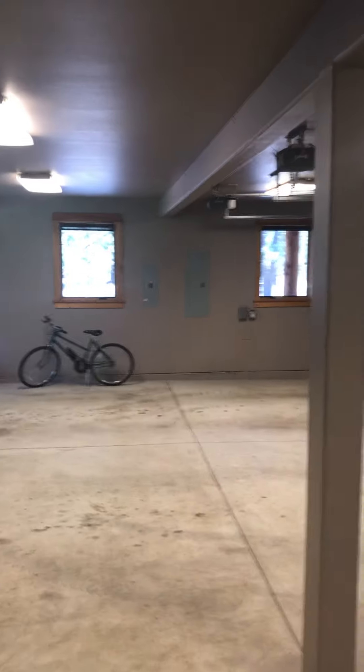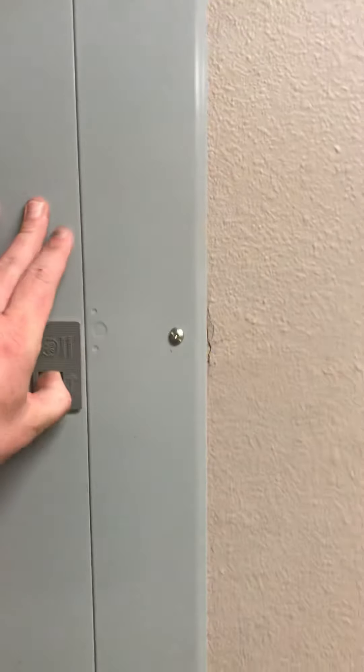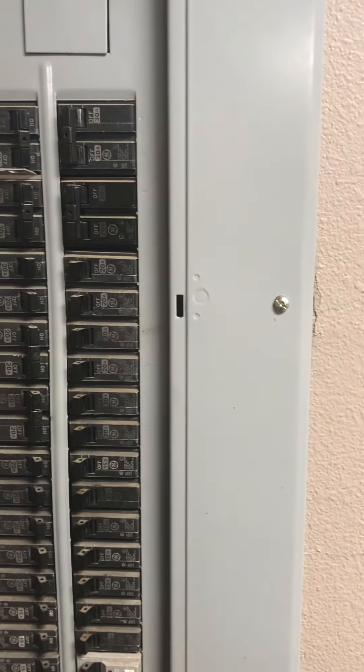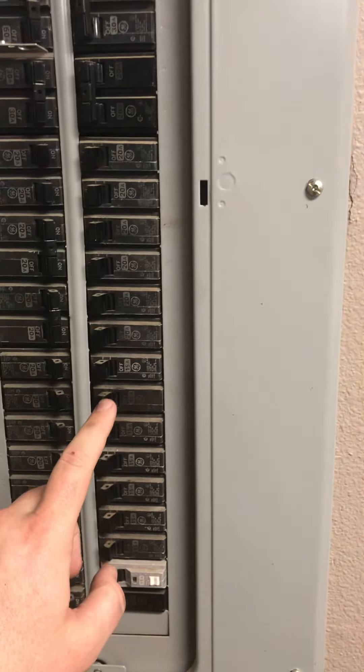The other two electric panels are near the heat pumps — there are two in here. Got one over there on that far wall and then one right here to the left as you come in. Everything's GE.